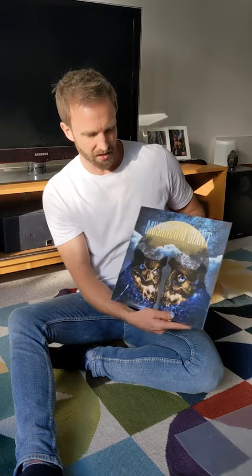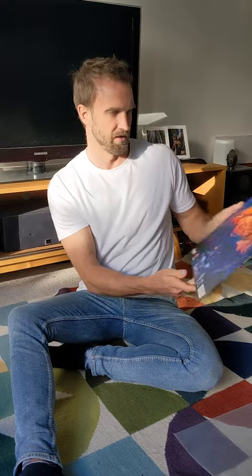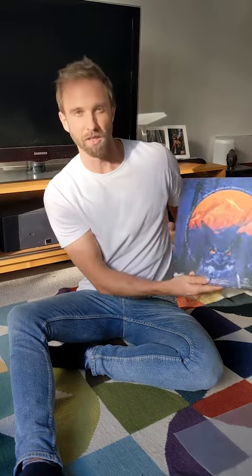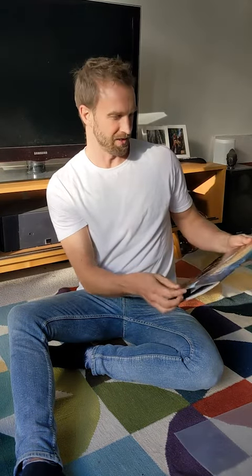Got this beautiful cover here with the shining on the owls, and there's the back there. The tracklisting in a circular format because Craig likes to show off.